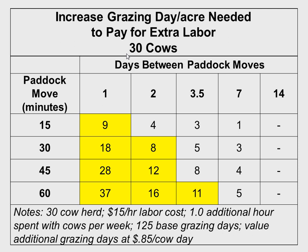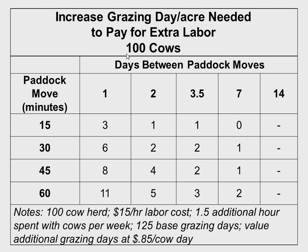Once we get into the yellow area on the table it's going to be hard to justify more frequent moves. At 45 minutes per move with 30 cows, we could probably go from once a week to twice a week and make it pay, but I'd question whether going from twice a week to every two days pencils out. With 100 cows, you could easily go from twice a week to every two days and make it pay. And with 300 cows like Jim Garrish — can he afford to move every day? Absolutely.